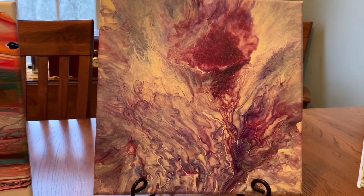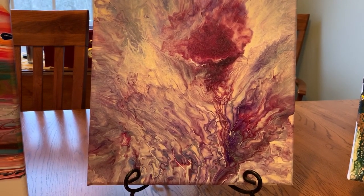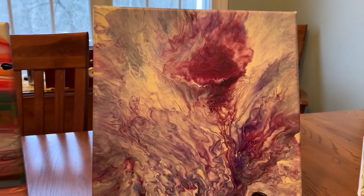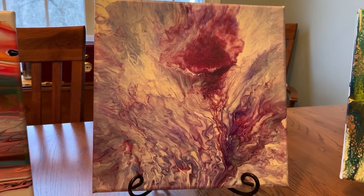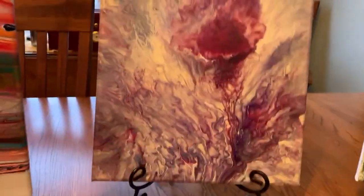The colors I used for this were white, purple, and magenta. And the cost on this painting is $50. That was painting number three.